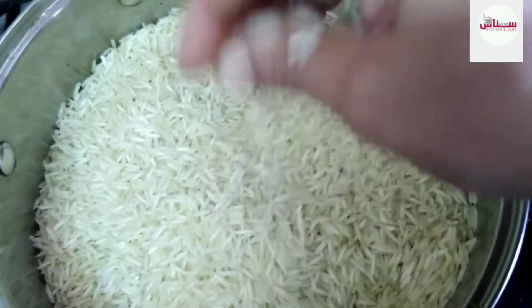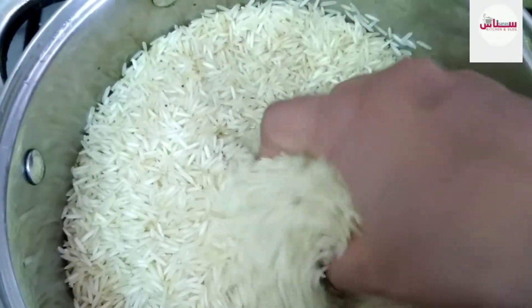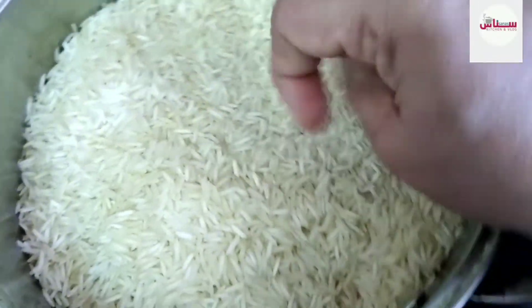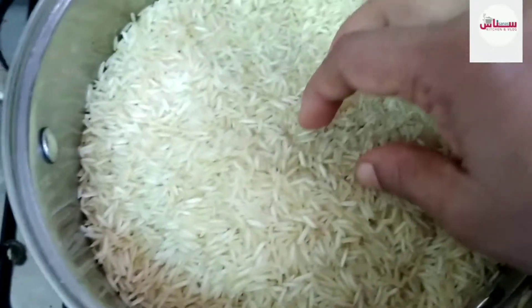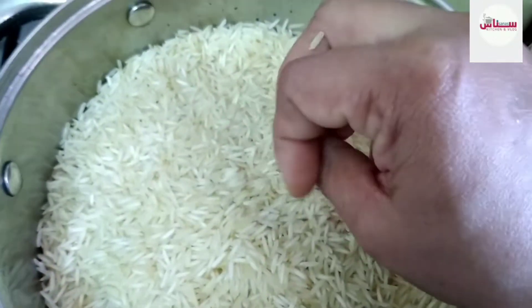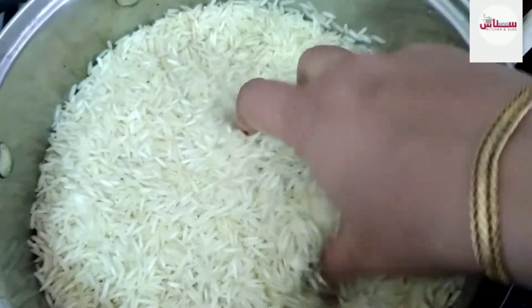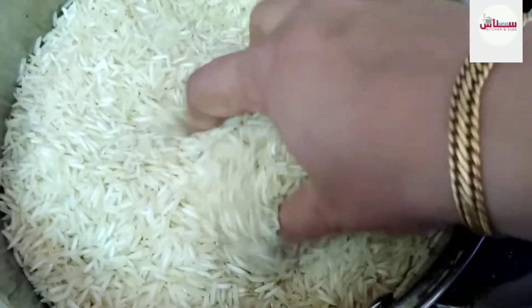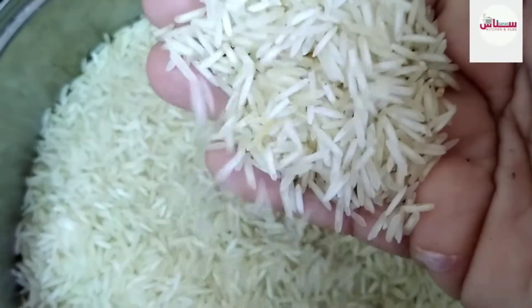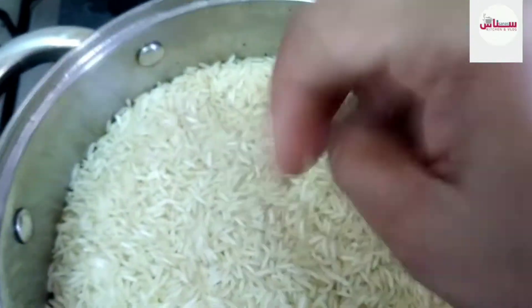There is a brown garlic rice. I don't have to eat a bad rice — if I eat a good rice, I will eat a good rice.